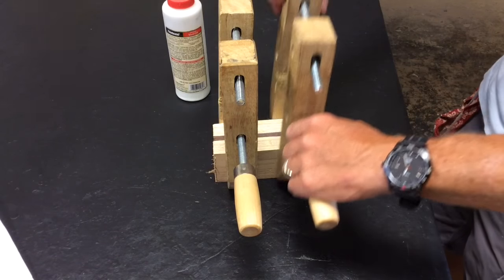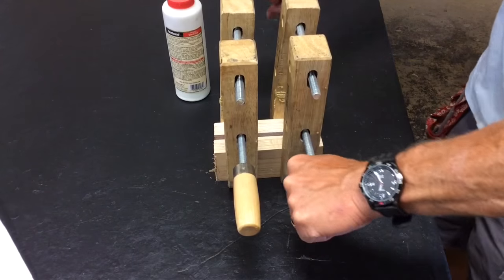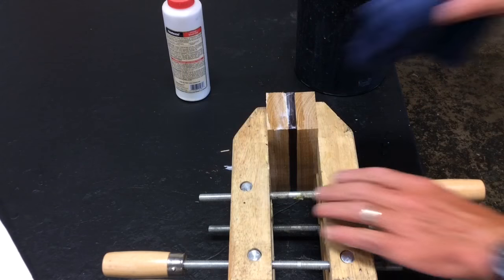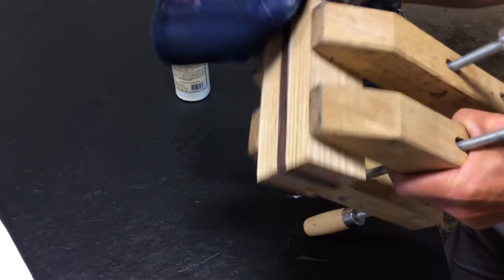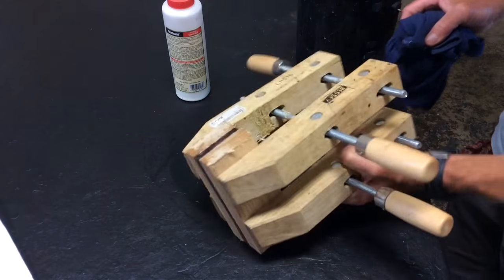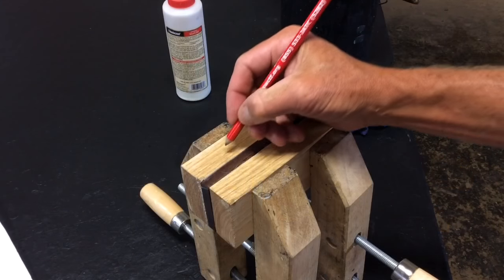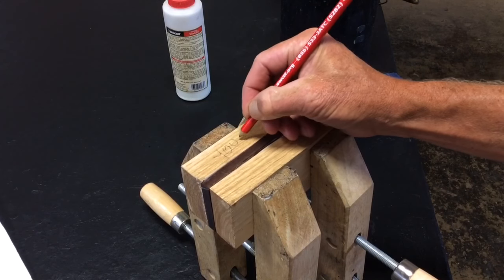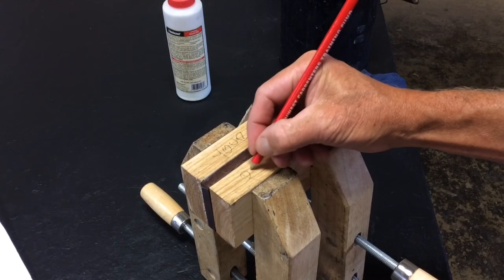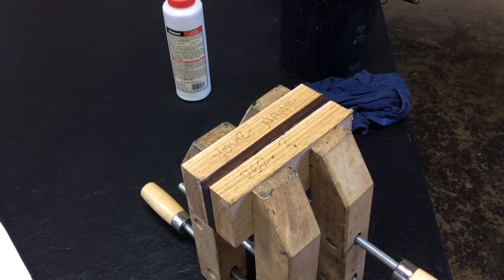After clamping, I'm going to grab a bucket of water, a rag, and a brush and clean up not only my block of wood but the glue table as well. Now the most important step: write your name and the period on the block of wood, because there are going to be about 100 blocks of wood that look just like yours and you want to be able to tell yours apart.